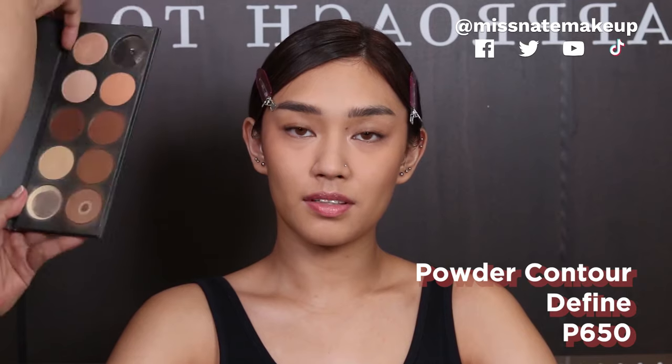We are gonna be using this highlight and contour palette — kompleto na siya. So we're gonna use this to contour Iman's face. Ito lang yung pinaka light na contour shade yung gagamitin ko for her. I'm gonna be using brush 700 — just a little bit, itatap lang natin. We are gonna contour her jawline and a little bit on the temple. Using the same contour shade now with brush 610, we're just gonna lightly tap it on her nose — just the tip, kasi ayoko parang magmukha siyang number 11. Hanggang sa eyebrows.